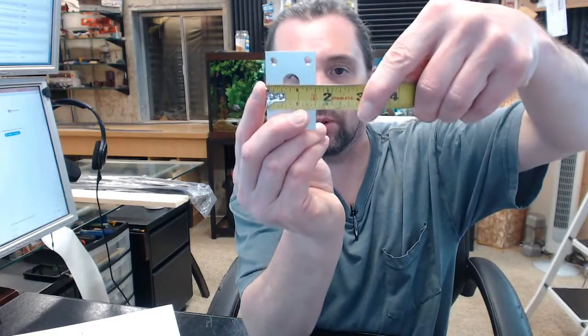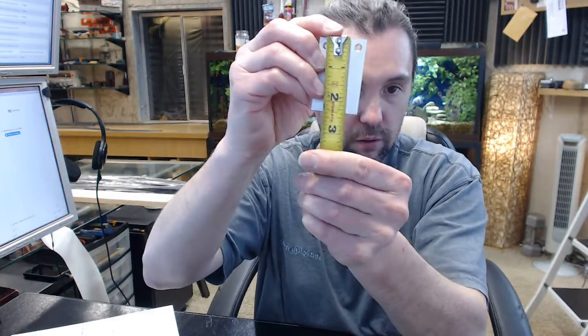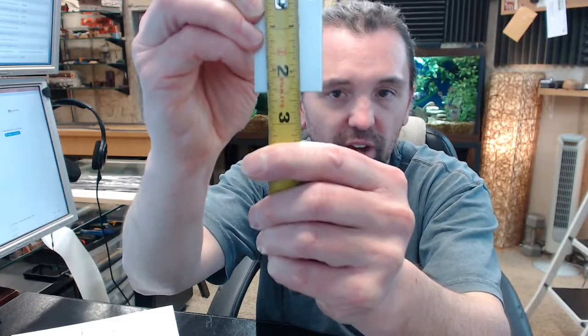There is an image below this video showing the dimensional aspects of this. You can see from that image it's an inch and a half wide, two and a quarter tall — or more precisely, two and five sixteenths.